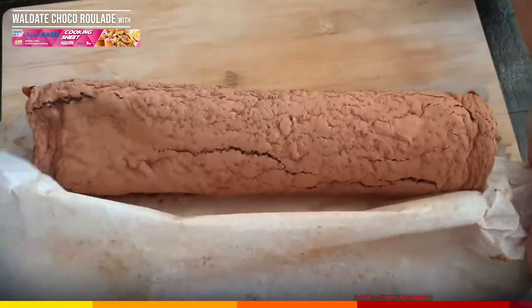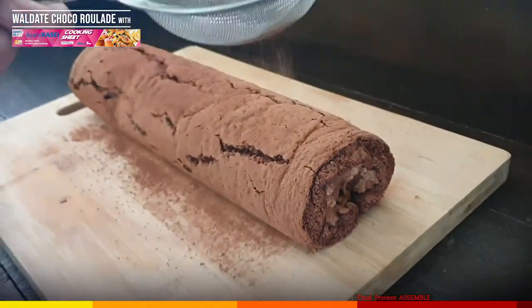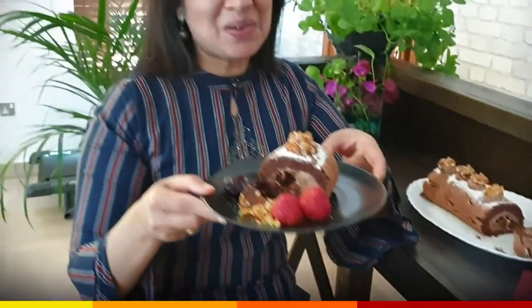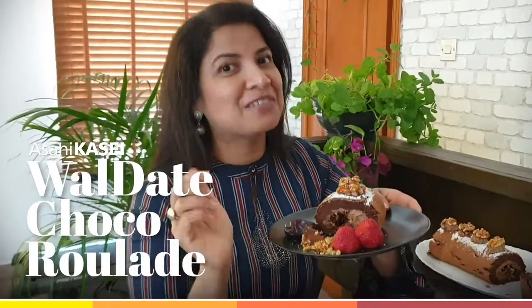After 2 hours, this is how it looks. The cracks are usual — dust with cocoa and sugar to give the rustic look. The piping bag is ready with a star nozzle. You can use any pattern you require. Adding some walnuts — our Walnut Choco Roulade is ready to be tasted. I hope you love this recipe. If yes, don't forget to give a thumbs up!